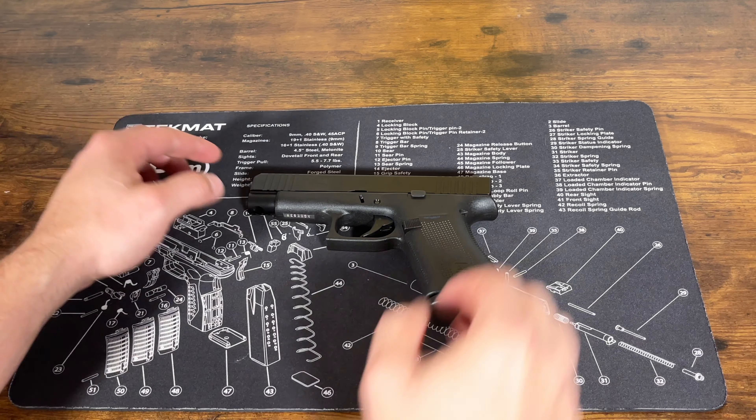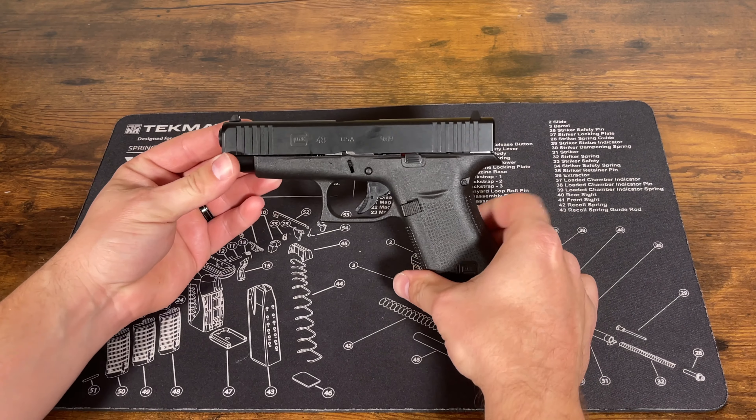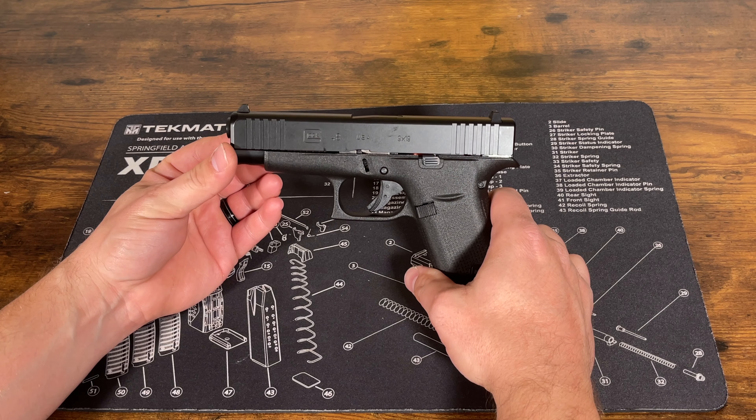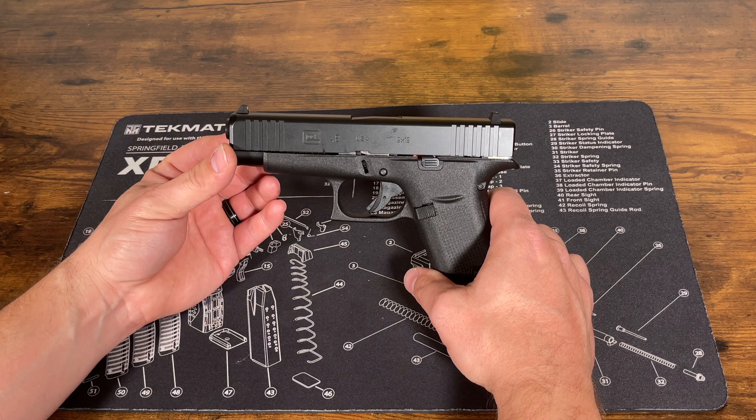Welcome back to the channel guys. This is just going to be a quick video on how to field strip your Glock 48. This is the process you're going to use to take it apart in order to clean it and then put it back together again.